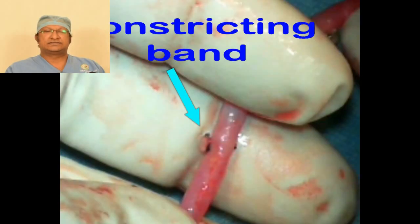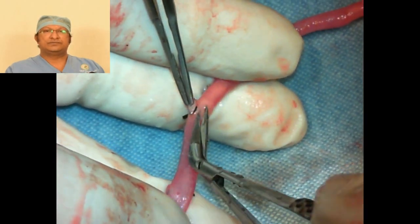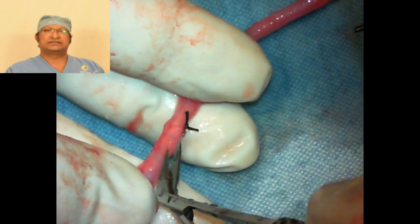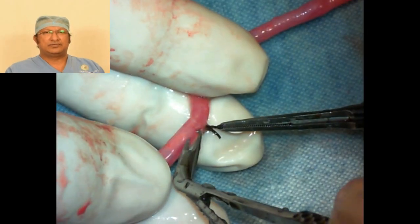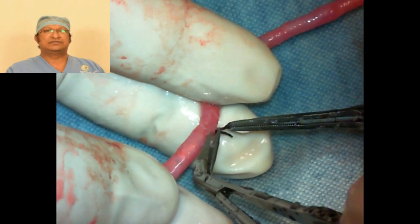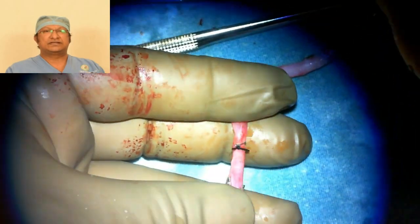The second thing is adventitial constrictions. Always remove the adventitial constrictions by means of cross scissors, because adventitial constrictions will cause narrowing of the vein. Wherever there is narrowing of the vein there will be turbulence, and those points of turbulence will lead to stenosis in the long run. So you have to remove the adventitial constrictions on the vein.